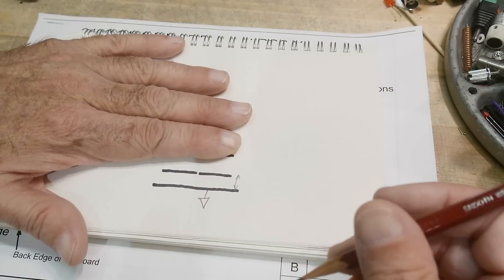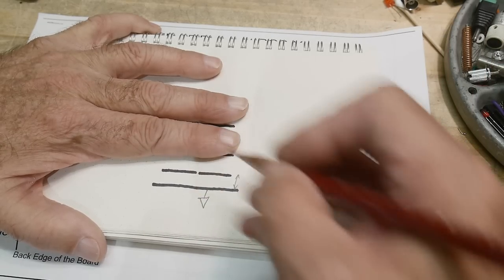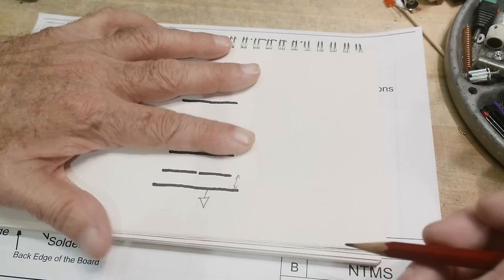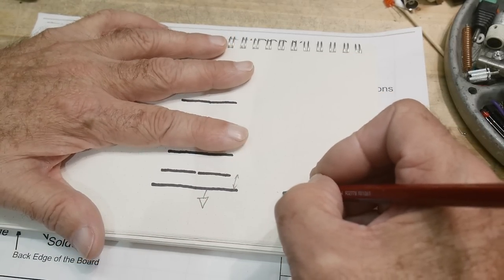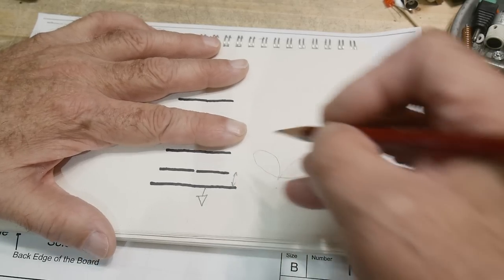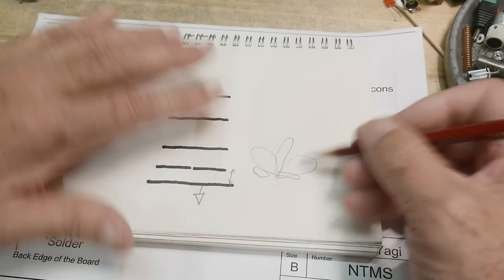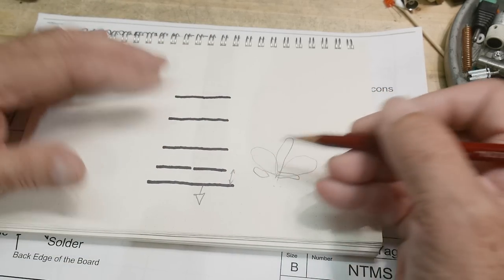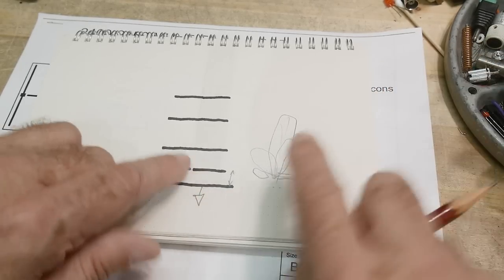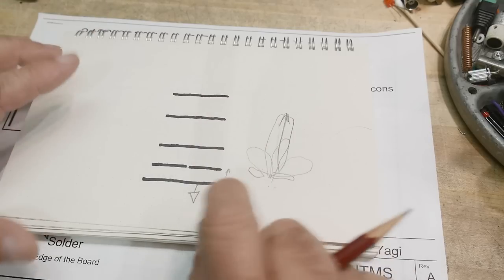A dipole over a ground plane — depending on the distance between the two — will give you radiation of RF energy in lobes. Generally a dipole antenna makes a donut shape, but in proximity to a ground you can get it to produce various lobe shapes with little side lobes depending on those distances. With this design, you want one big lobe going in the forward direction, so you adjust the spacing to get energy going that way.